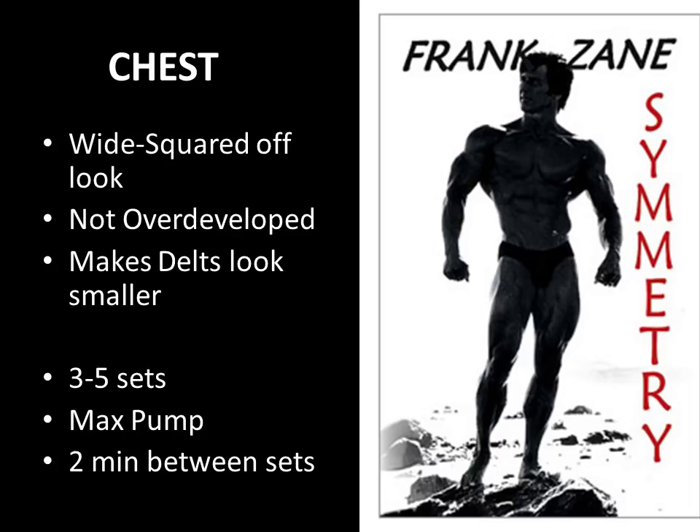With most of these exercises, Frank Zane recommends doing three to five sets, going for the pump, with a maximum of two minutes rest between sets.